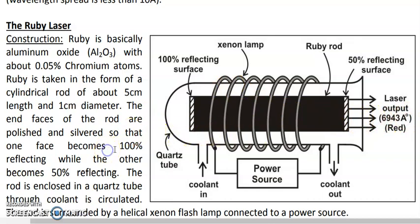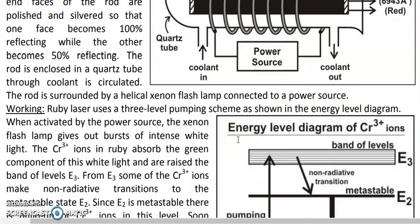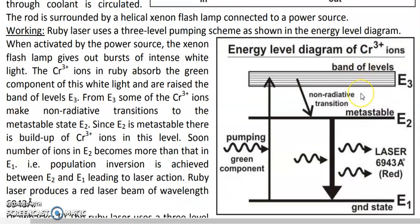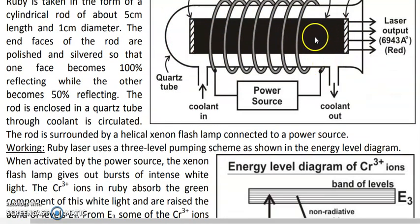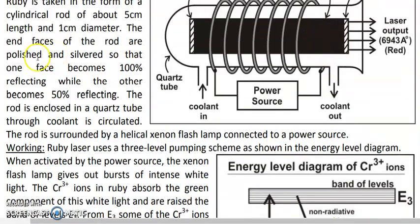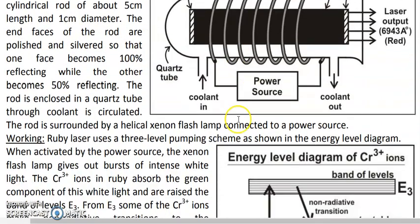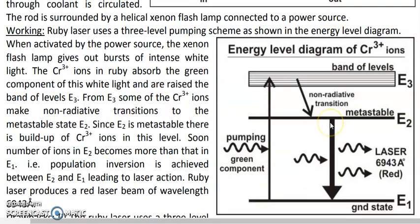The ruby laser uses a three-level pumping scheme. Looking at the energy level diagram of chromium in the ruby rod — which is the active medium — not all atoms in the ruby rod take part in lasing. Ruby contains aluminium, oxygen, and chromium, but it is only the chromium ions that actually perform light amplification, because only chromium has a metastable state, which is required for laser generation.